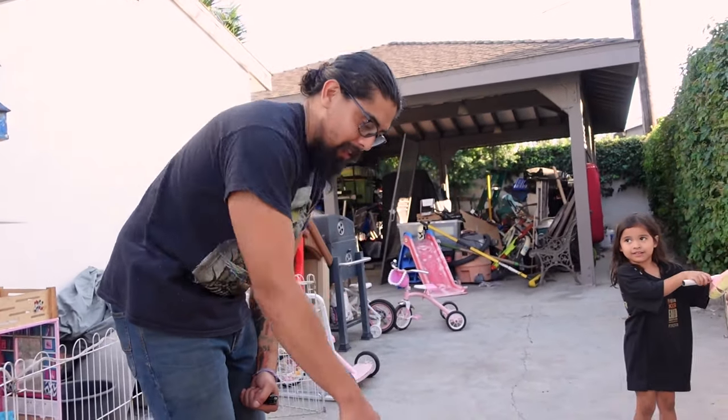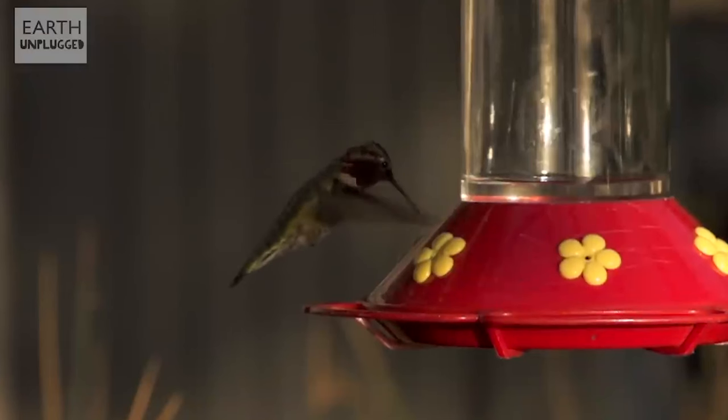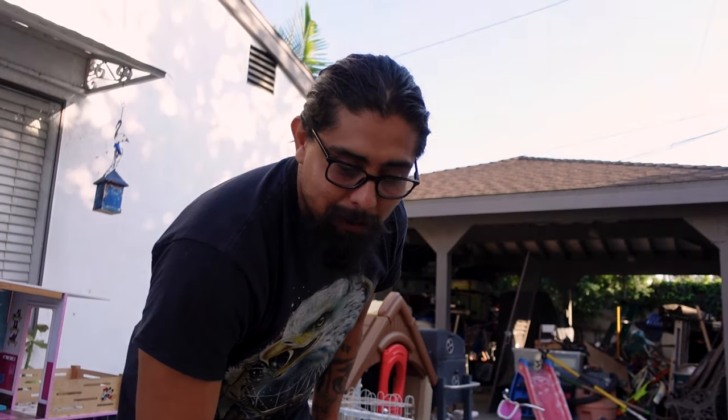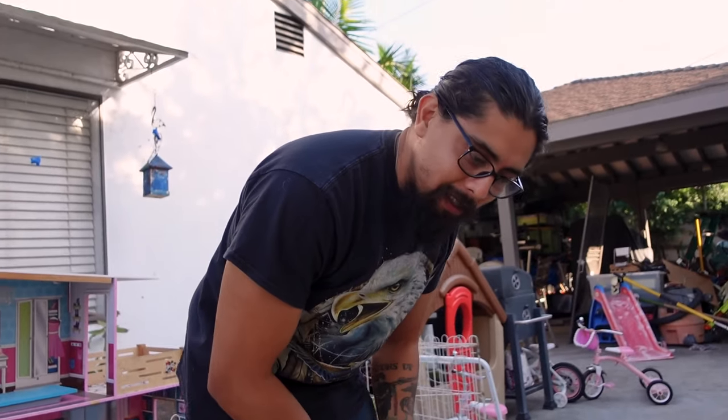It's called the Pucky Puppy Hummingbird! Kind of a weird name but when I saw this name I was like I have to get it because my daughters are gonna love it. Let's open it up and see what we got.